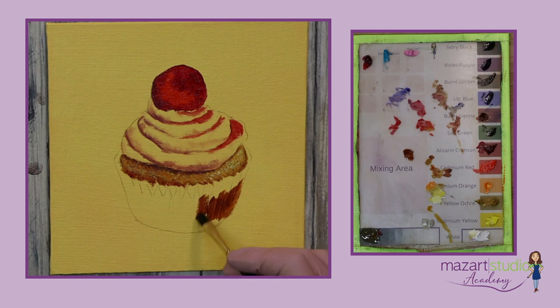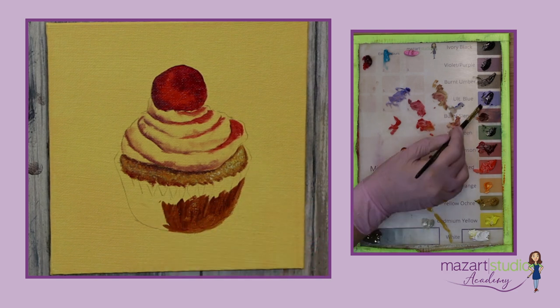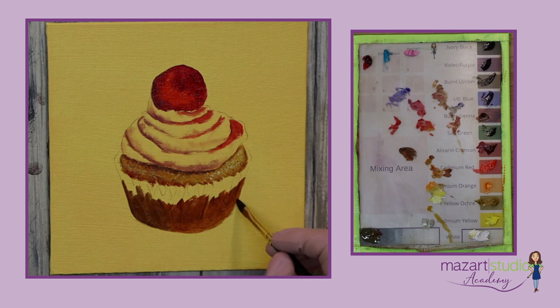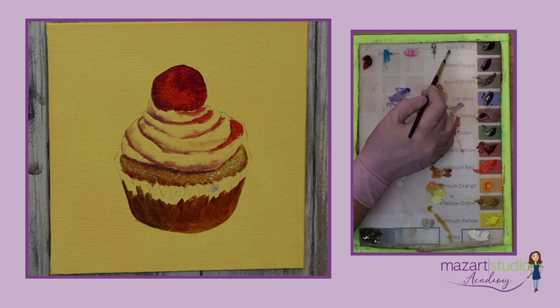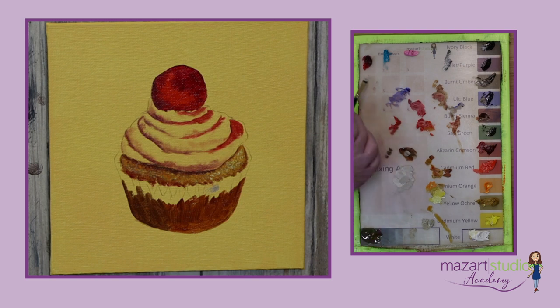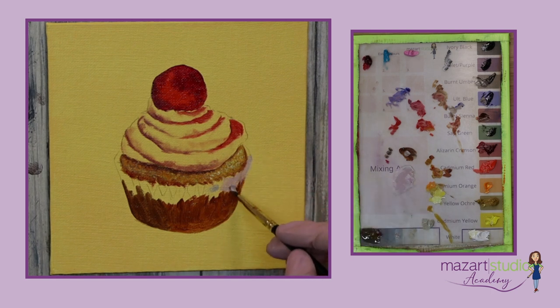Working on the casing now. This is burnt sienna, used with a little medium to block in. As we come further round, I'm going to pick up a little ultramarine blue into that mixture just to darken it slightly. For the top part of the wrapper, I'm going to mix a grey using white and a very small amount of black, just to tone that down slightly. You could use ultramarine blue and burnt umber as well, and add just a little of that burnt umber for a slightly warmer tone. We've got a nice light grey colour, and into that I want to add a small amount of magenta to make it more of a pinky grey. Just a very small amount of medium, focusing initially just on the blocking in.